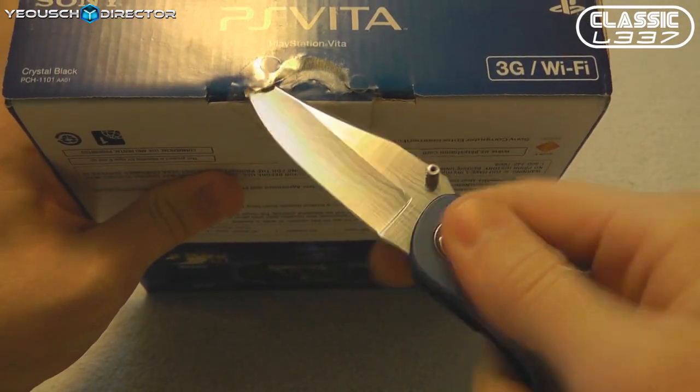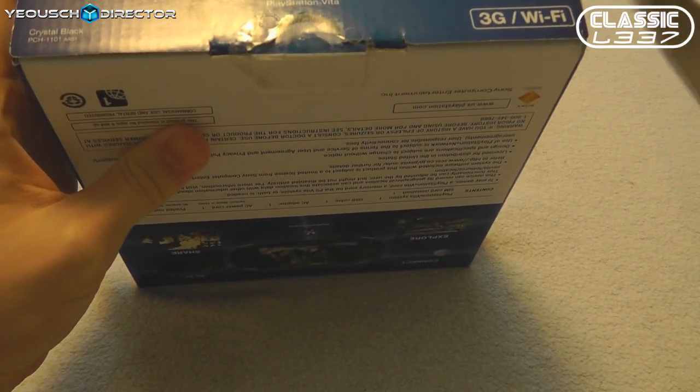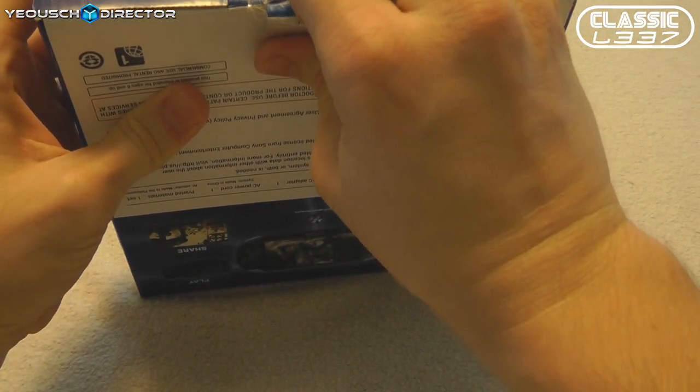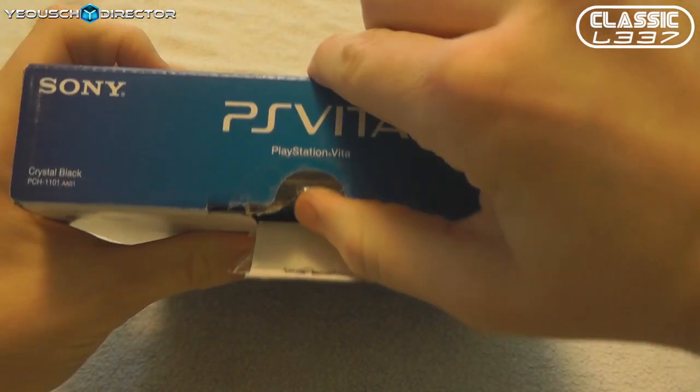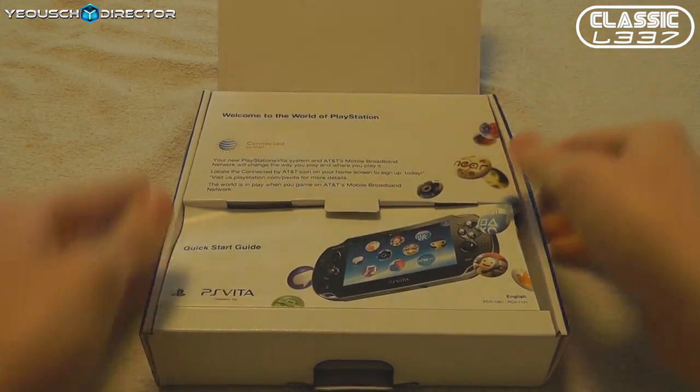I do want to remind you while I'm getting this box open that we are part of the Yoush Network now. You can go over and check out yoush.com and sign up for their forums. Also, this video will be posted on GotGame and j2games.com, two of our big partners. So we're pretty excited about that.